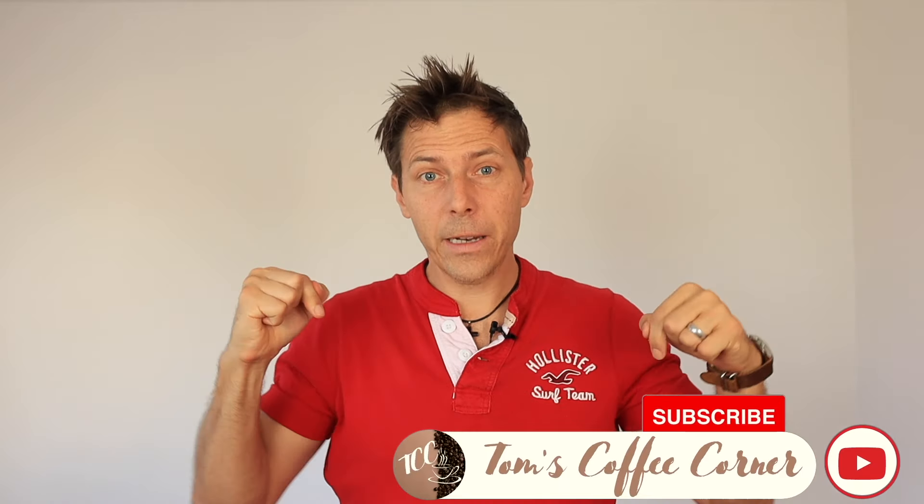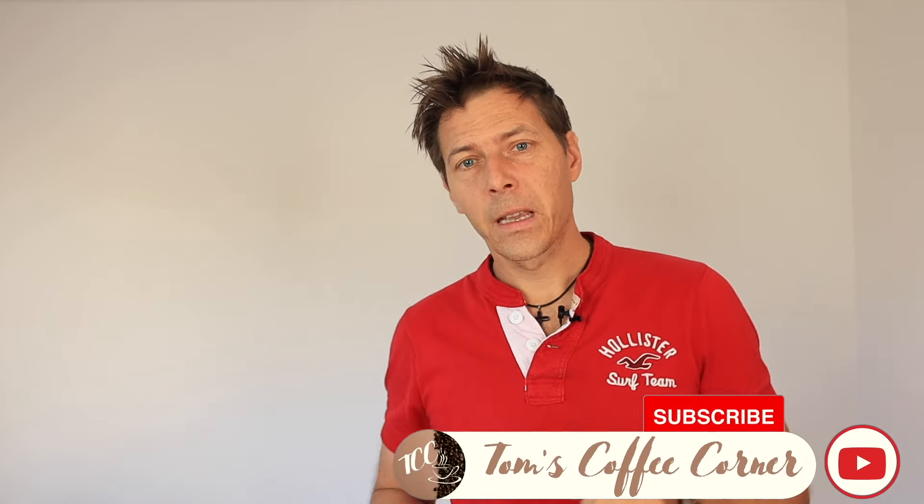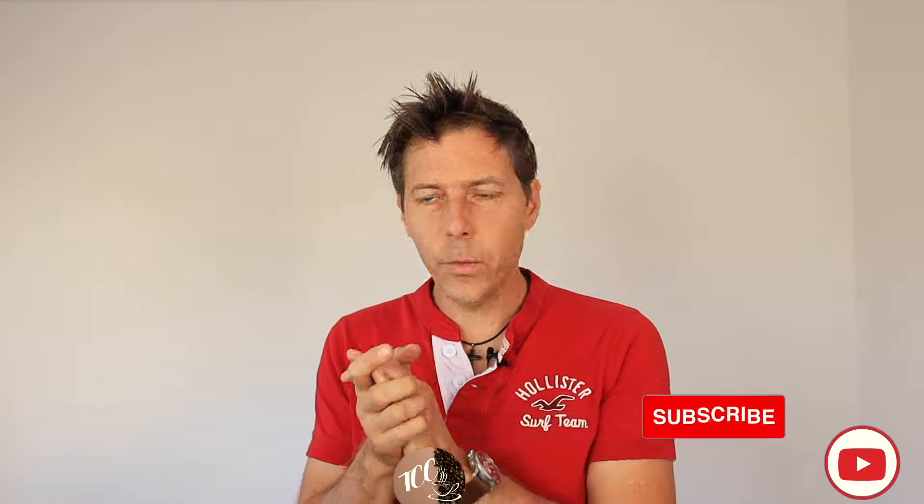Hello coffee friends! I am Tom from Tom's Coffee Corner and I wanted to talk to you today about five factors to guarantee getting a nice crema on your espresso. If this kind of topic interests you, please give me a like to push this video upwards and subscribe to the channel if you'd like to get tips like these. Let's get right on into it.